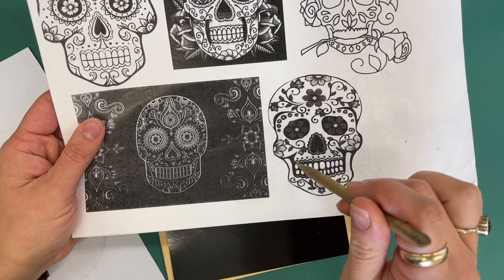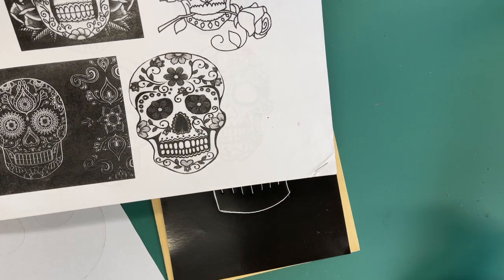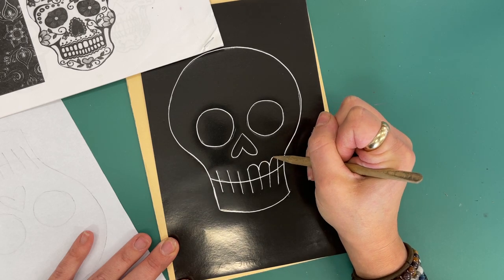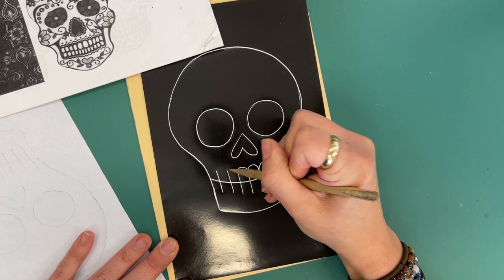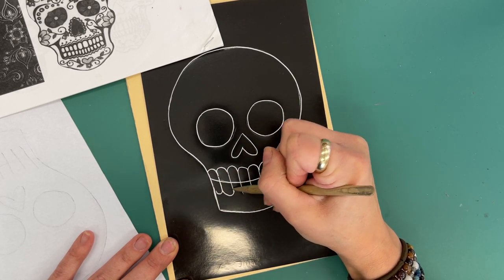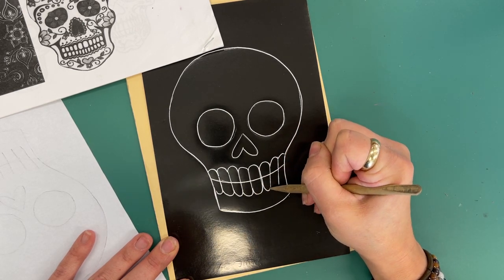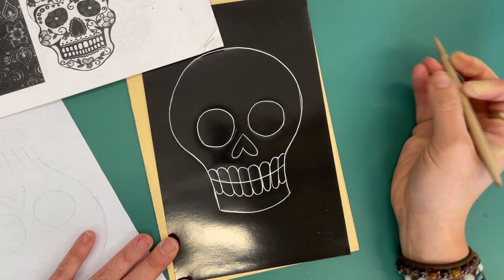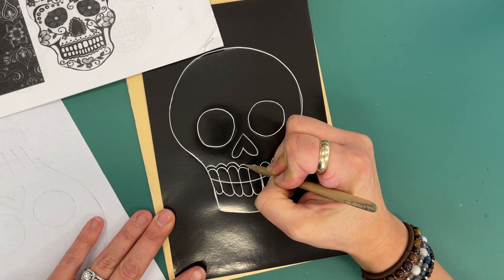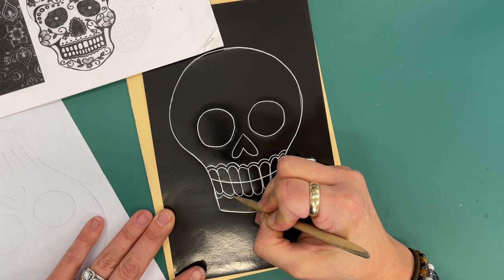So when I say the teeth are elaborate, like here I just have a skull, what I'm going to want to do is add this bounce to give my teeth on the top and bottom, and I might even do another row around it. I could decorate from there on up.